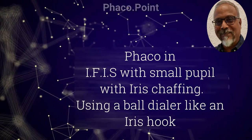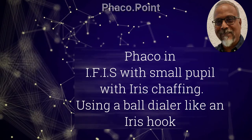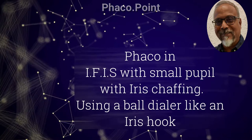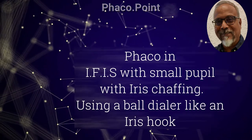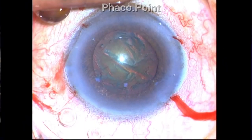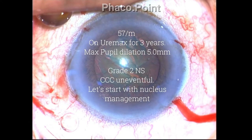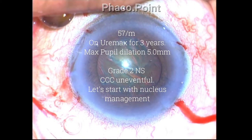This patient had idiopathic floppy iris syndrome with small pupils and iris chafing. The moral of this video is to show how you can use a ball dialer like an iris hook to keep the chafed portion of the iris away from the phaco probe. This was a 57-year-old male patient on Ureomax for three years. Maximum pupillary dilation was 5mm and he had a Grade 2 nucleus sclerosis.